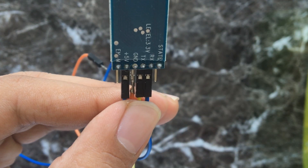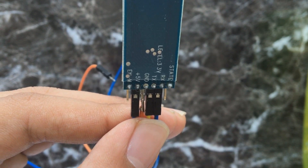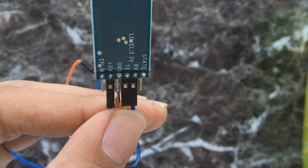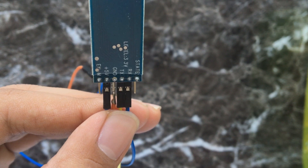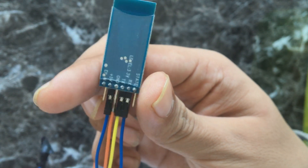After you have collected all the parts, start making connections. Connect jumper wires to the HC05. The RX pin will go to pin 11 of Arduino and the TX pin will go to pin 10 of Arduino. Plus 5V will go to positive on Arduino and GND will go to GND on Arduino.